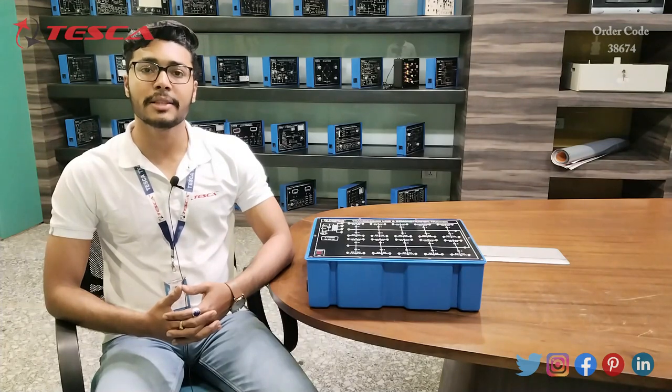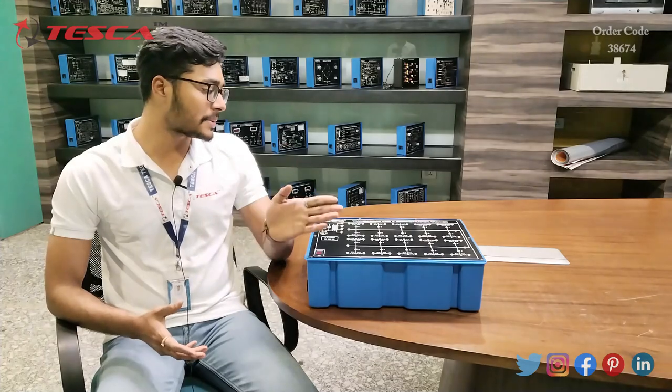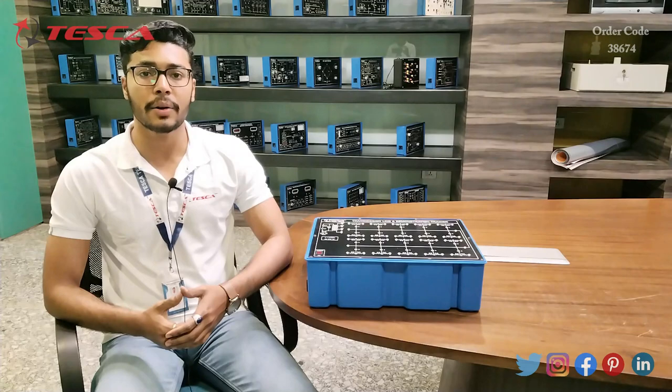Hello everyone, welcome to Tesca Technologies Private Limited. My name is Ashim Dutta and today we are going to discuss about the Transmission Line and Demonstration Trainer. Its order code is 36222 and in this video we are going to discuss about its working.